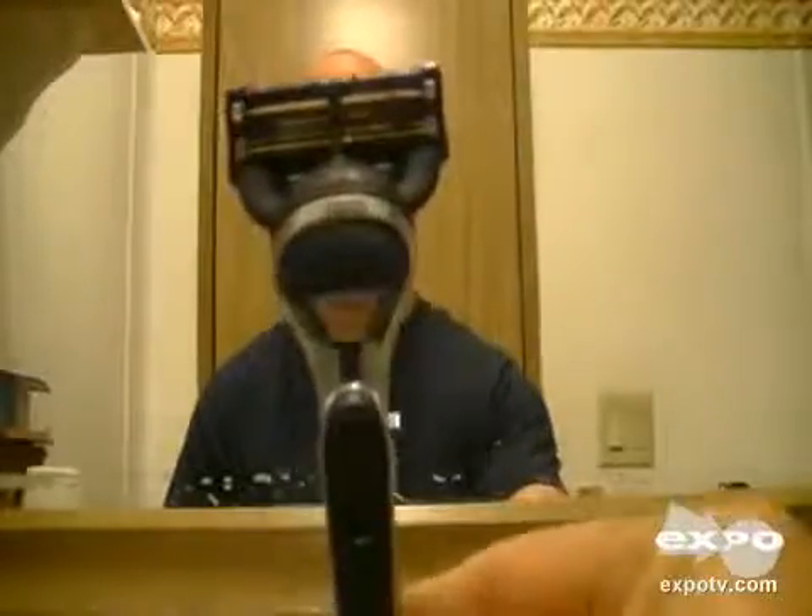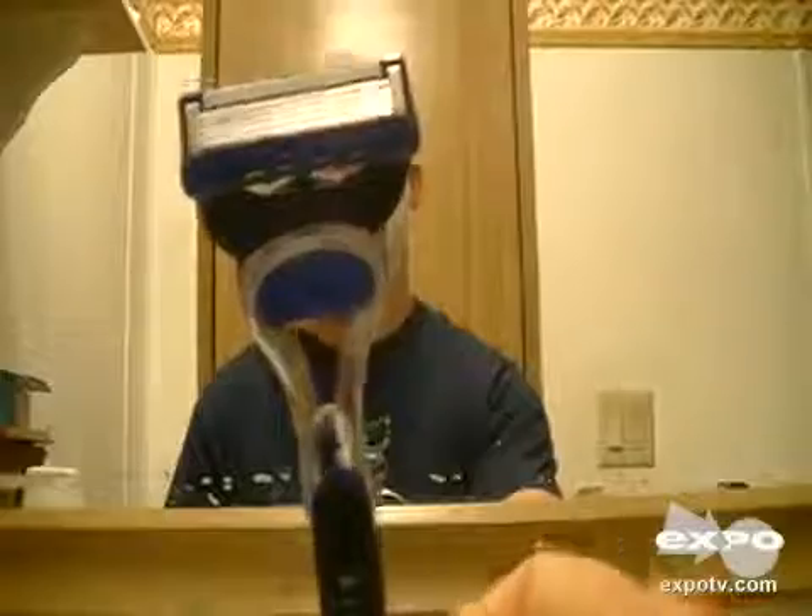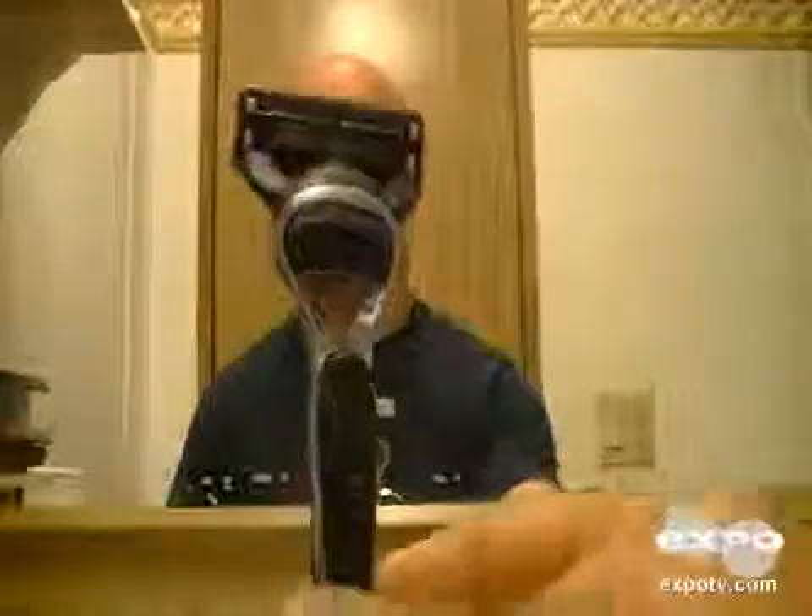Hi everybody. Today I bring you my review of the Gillette Proglide Fusion. I really enjoy this razor — it works very well.